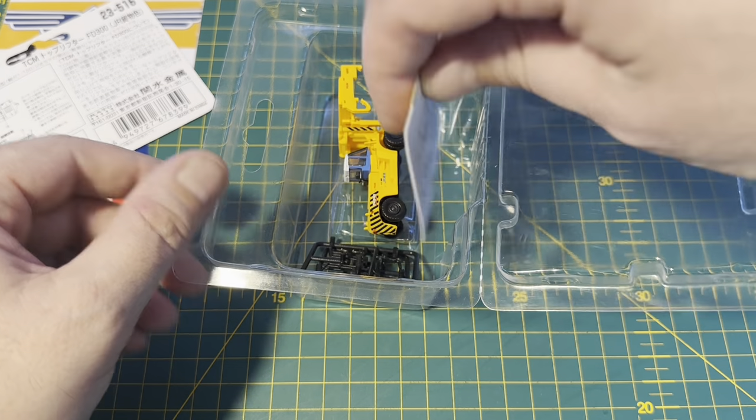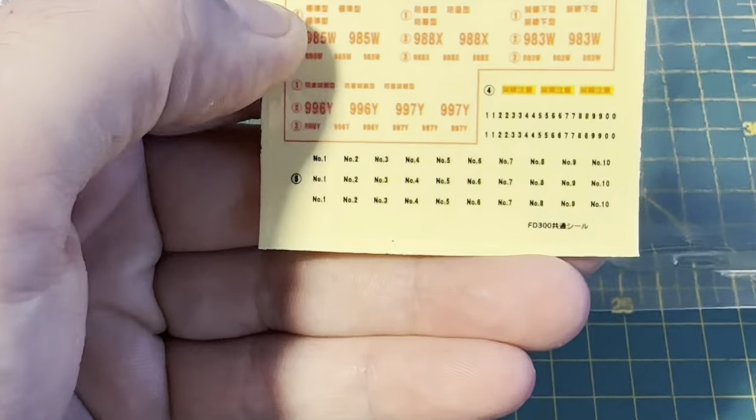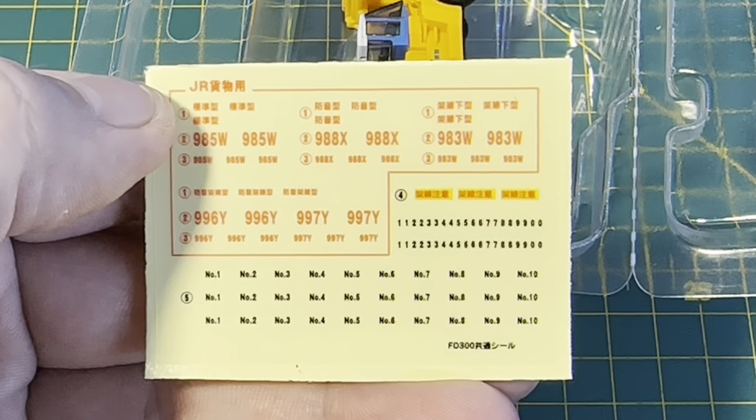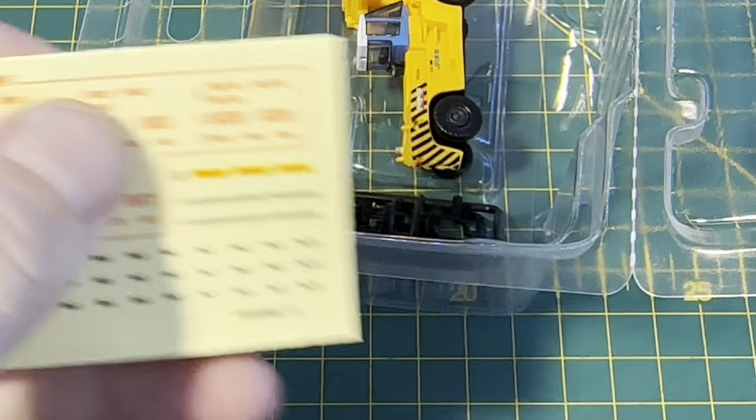Inside the box we've got some stickers. You can see you've got some stickers for unit numbers and running numbers and things like that. So that's really cool.